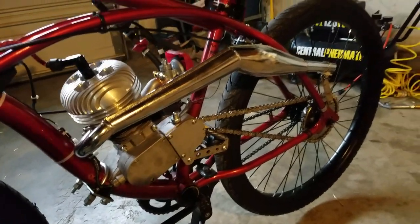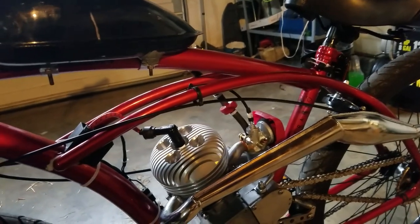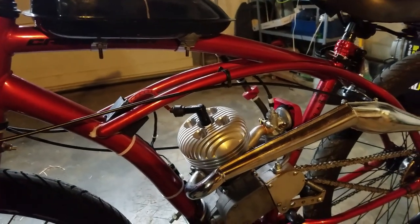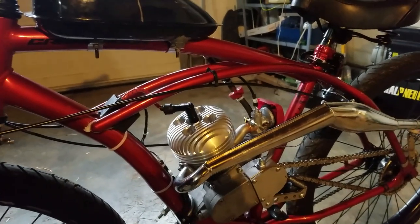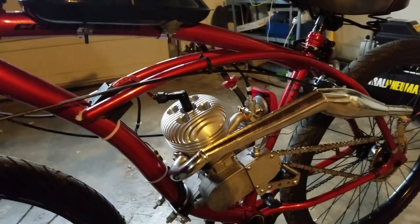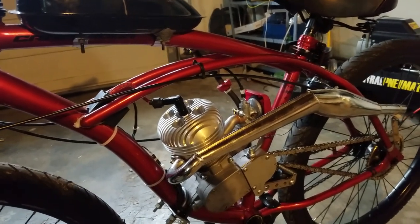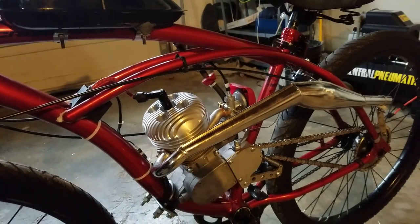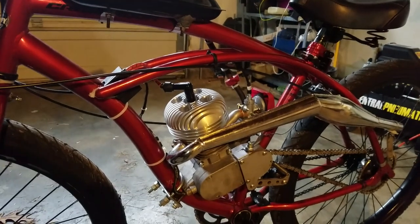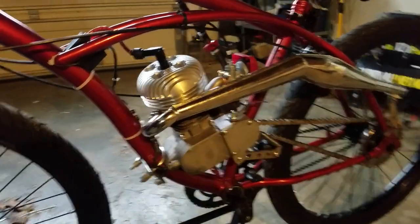I need to adjust my carburetor — the main jet in it is a 70, it's still a tad too rich, needs to warm up quite a bit. Basically wide open throttle is when it cleans up. It's probably protecting the cylinder but I'm going to try a number 68.